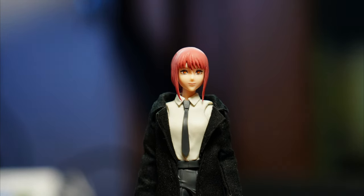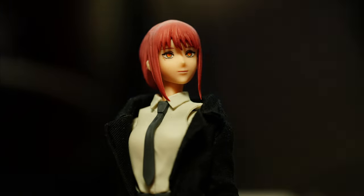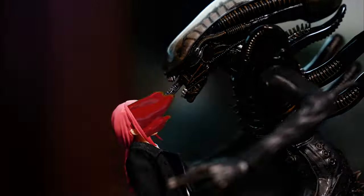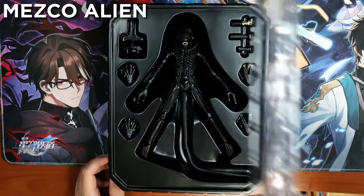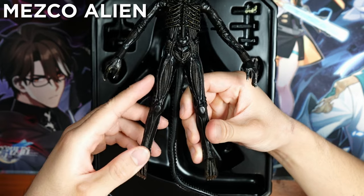Stupid little girl, thinking you could kill me with a gun. Yabai. Perfect organism. Oh, rubber legs. Rubber legs.